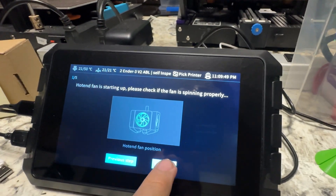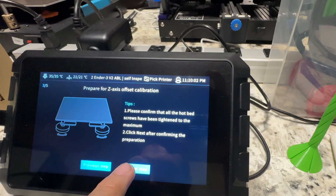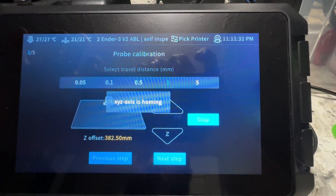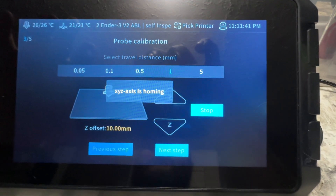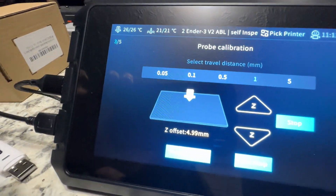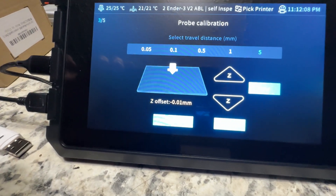Let's start the self-test. Fan - yes, we know that noisy thing is on. Blower fan - that's on. Prepare Z-axis and offset - I'm not doing that, my bed's already level. I'm just going to have it do the auto-leveling.